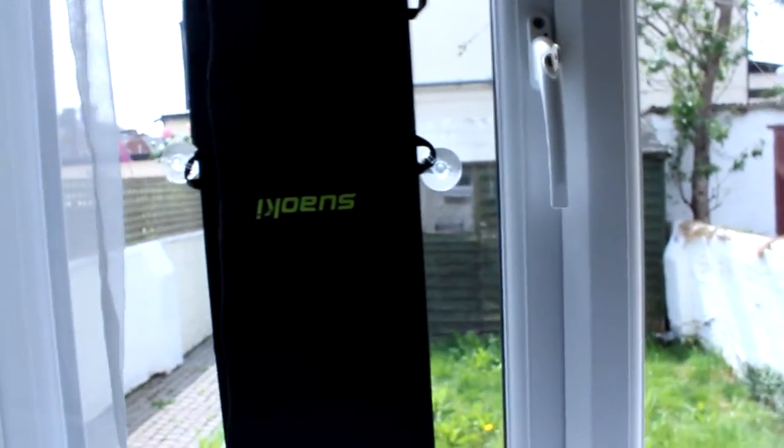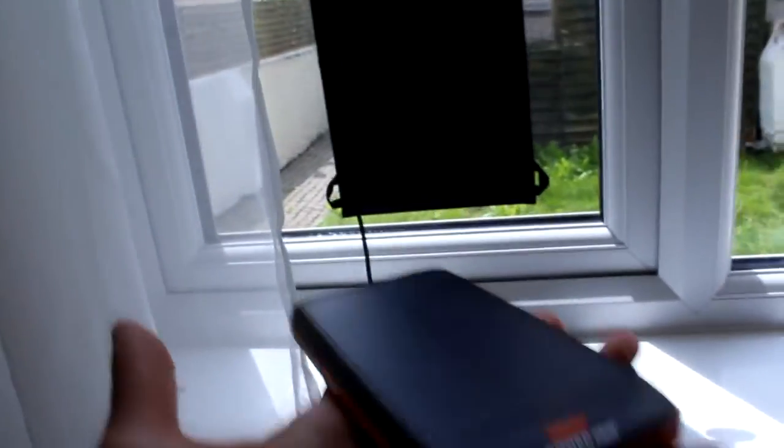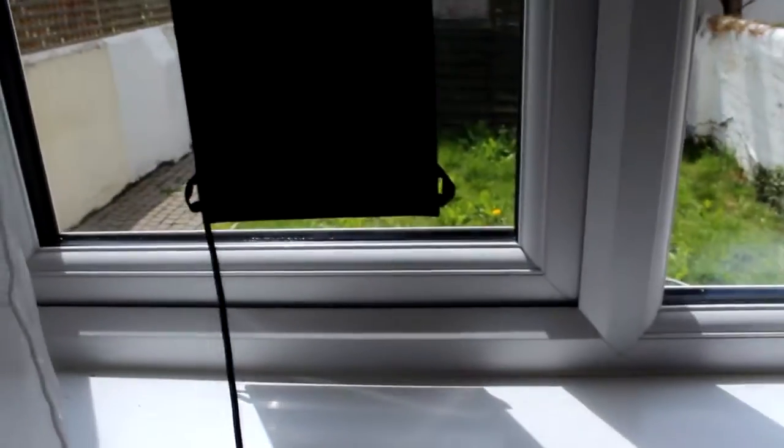Leaving it on the windowsill will store a lot of energy so you can charge whatever you want. The panel itself is a bit small, so it's a bit of a pain having to come back and forth to charge it every couple of days — but hey, free energy. I've got this tablet here that's pretty much dead — let's see if it charges it.